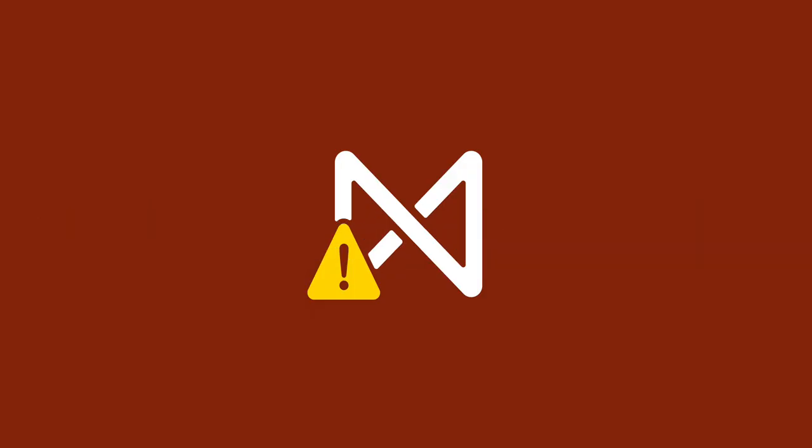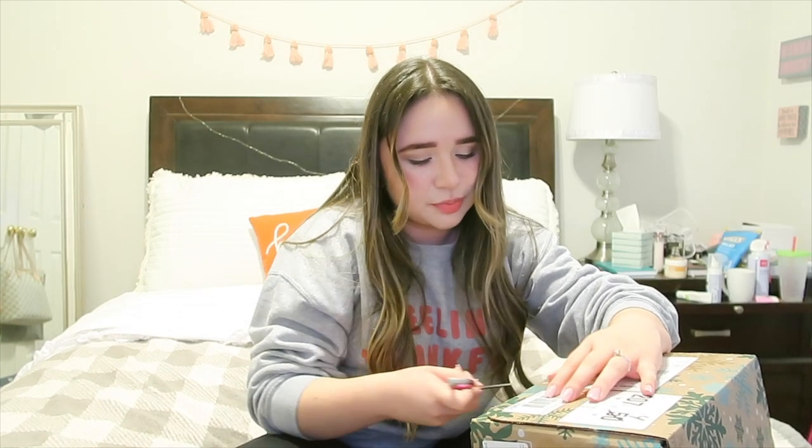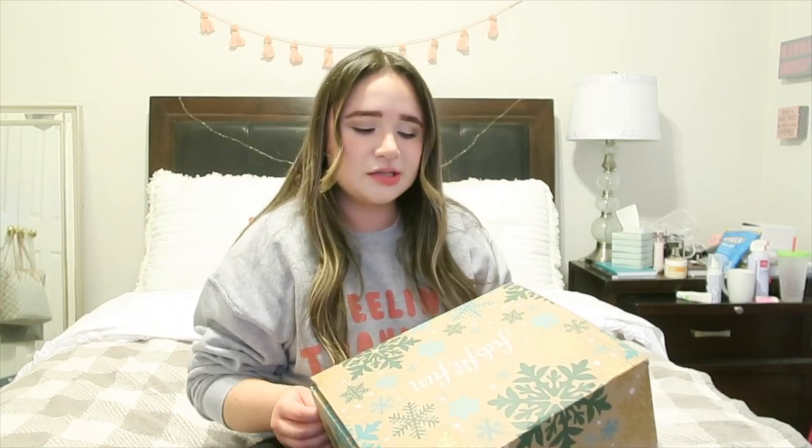If you don't know what FabFitFun is, they are a seasonal subscription service that you pay for either annually or quarterly — four times a year for four seasons. As an annual member I got to customize the whole box, whereas seasonal members only get to customize about three or four items. That's why I decided to become one.